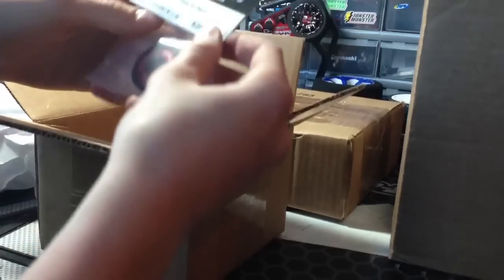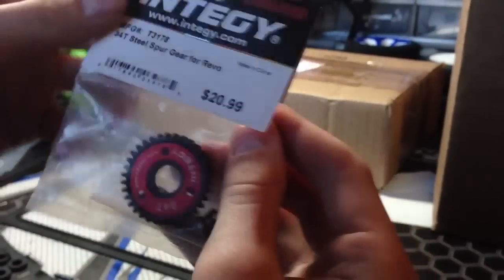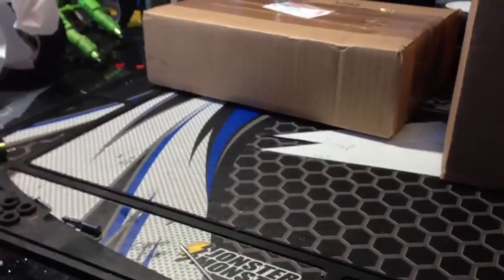That is a big box for just one gear. This is the Integy 34-tooth spur gear — this is for the Revo, but it's a mod one, so you can put it on your Mamba Monster for your Rustler Mamba Monster.